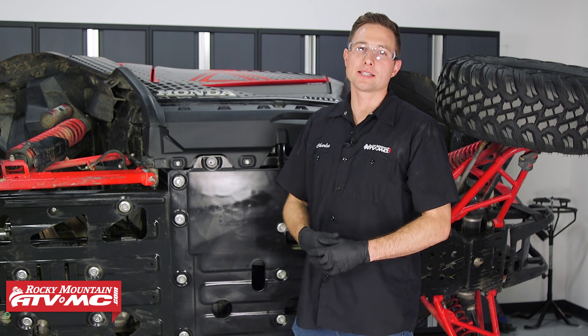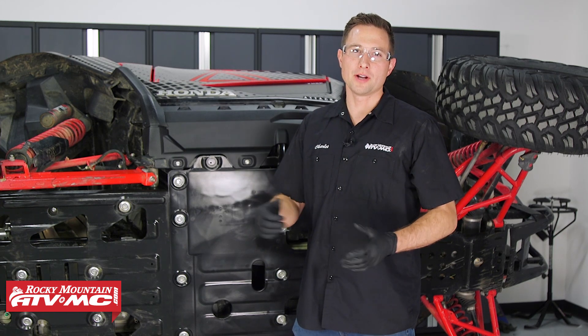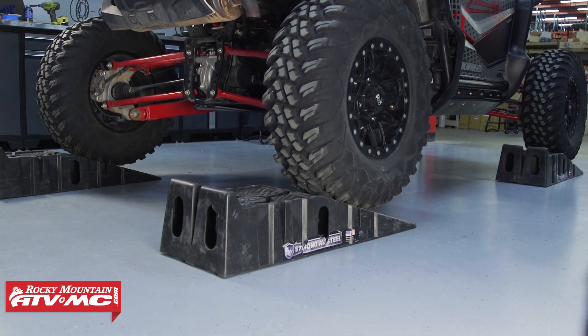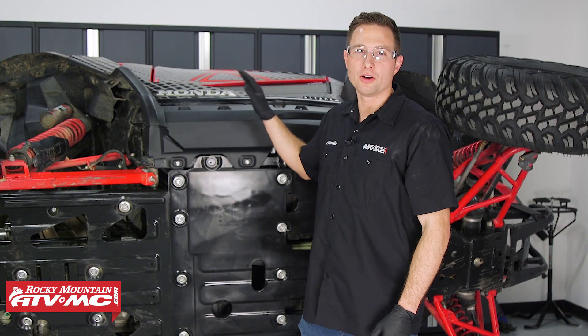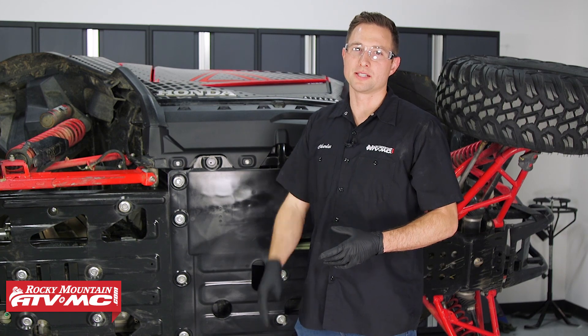First thing you need to do is gain access to your skid plate. We recommend using some automotive ramps and drive your machine up onto those so you have more room to work. For us, we've gone ahead and tipped the machine on its side — we do not recommend doing this at all, we've just done it to better show the process.